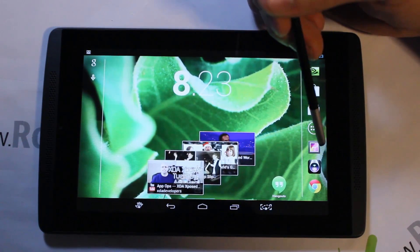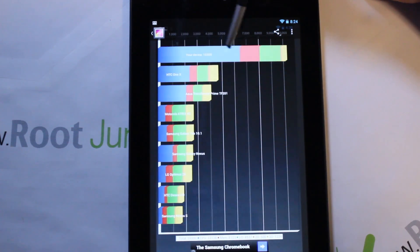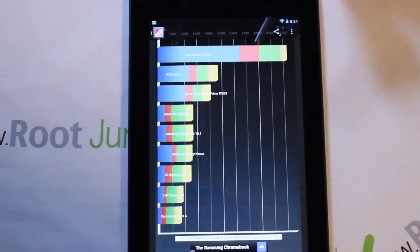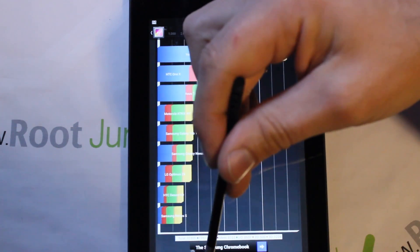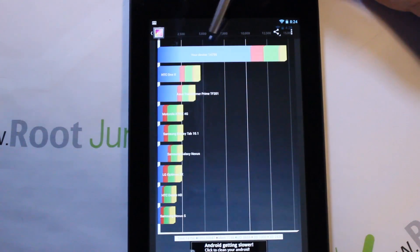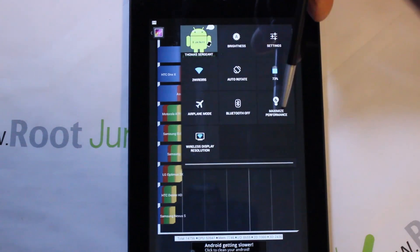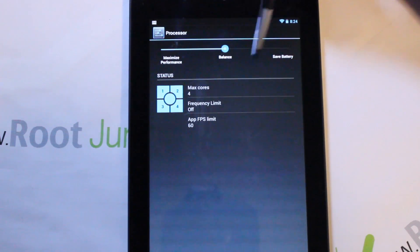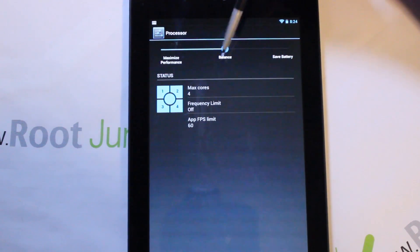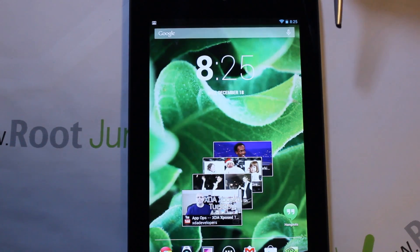Finally, let me show you the Quadrant benchmark scores. On battery saver mode, I'm getting about 10,300 — that's scoring your processor, graphics, memory, and so on. Switching to performance mode, I jumped to 14,756, so you pick up roughly 4,000 points. That gives you a real sense of how much those performance mode changes actually impact device speed.